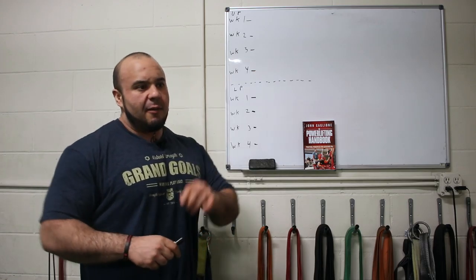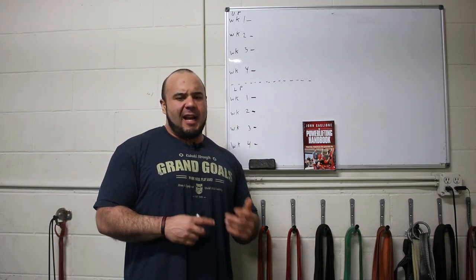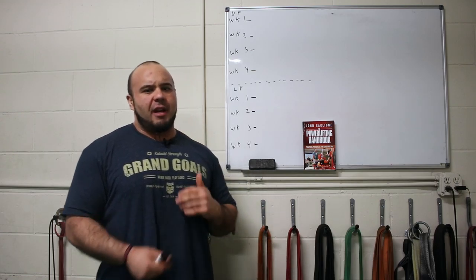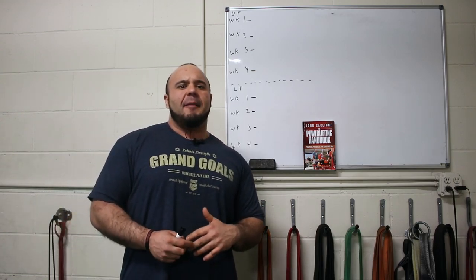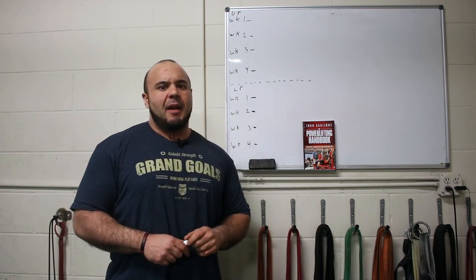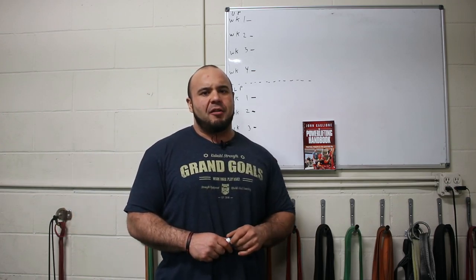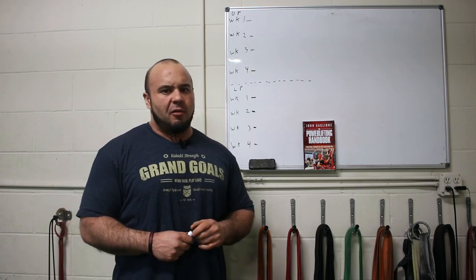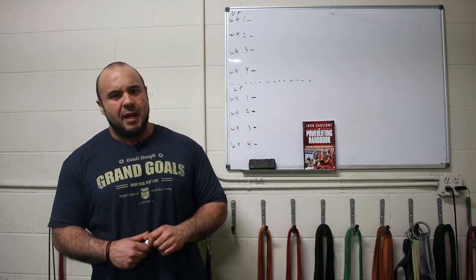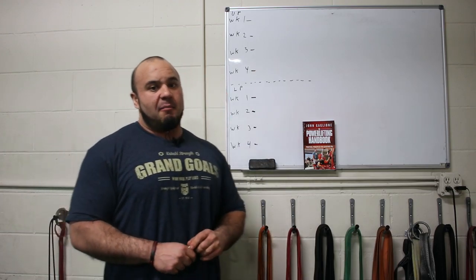Today we're going to talk about the training week. In a previous episode we talked about organizing an annual plan — how to organize training in phases, how long the phases should be, and what intensity and rep ranges you should be working in to achieve certain goals, whether that be off-season, hypertrophy, strength, or peaking phases. Today I want to talk about organizing the training month.